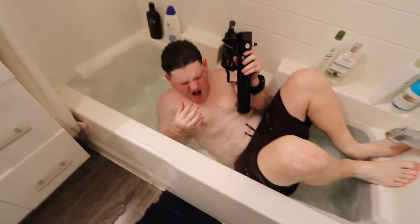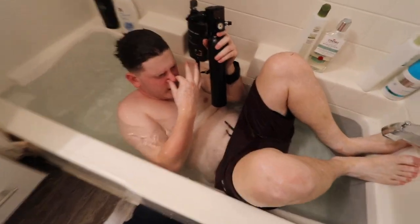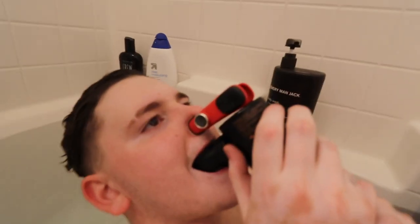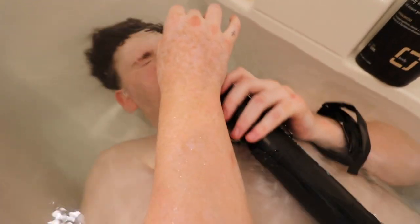Oh my god, he's fucking flooding it! Oh my god, it's actually — okay, here we go. Breathe! He's doing it, bro! Yo, he's doing it! It works!